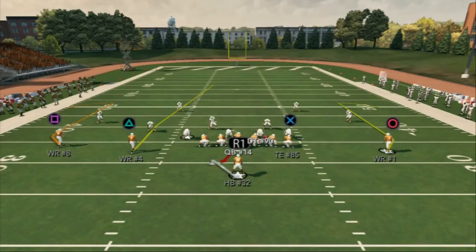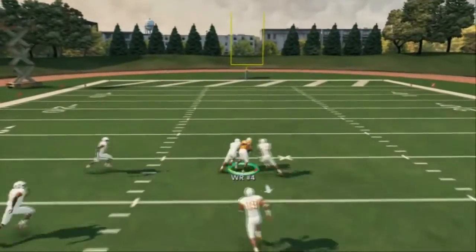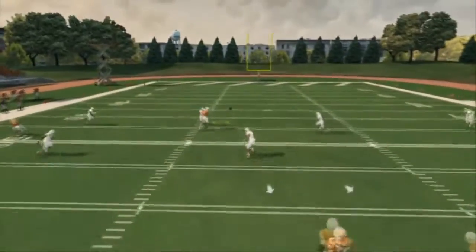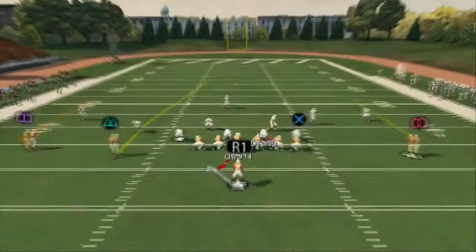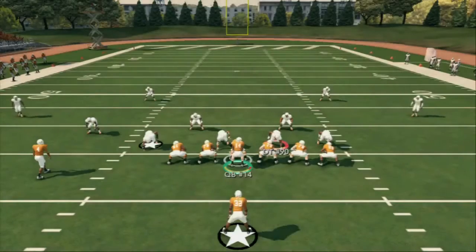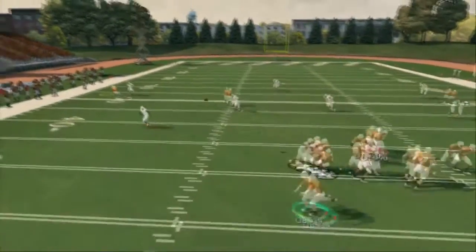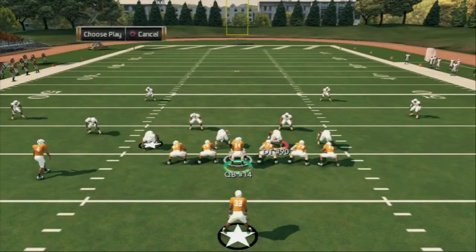The play-action play out of this is play-action comeback, which is basically a three-verticals concept. Against cover four, you're going to split the safeties — you don't even have to send the tight end on a route, just call the play. That covers cover four and cover two. Against cover three and cover one, the comeback should be open. I like to cancel the PA by holding R1 at the snap — I still get that animation but get out of it quicker. The comebacks will be breaking back to the sideline and are usually open against cover three or cover one.